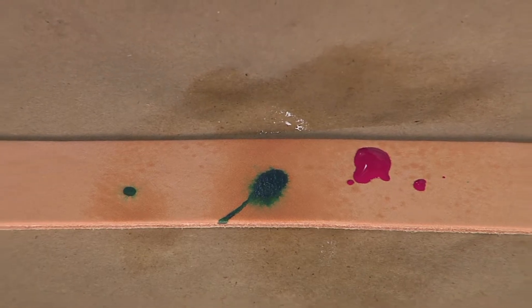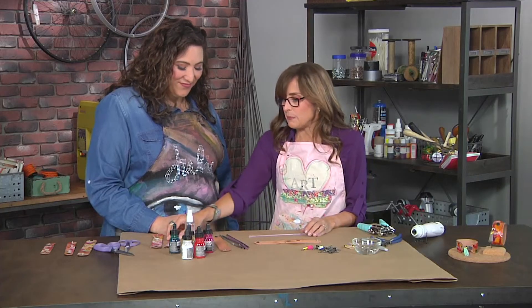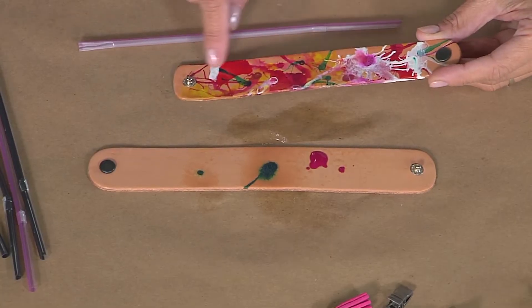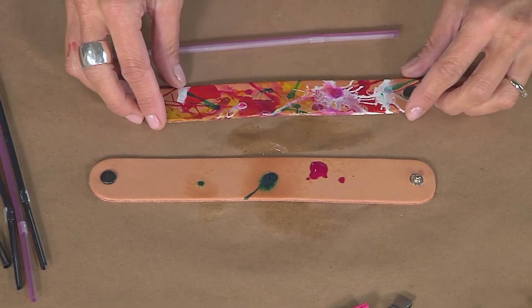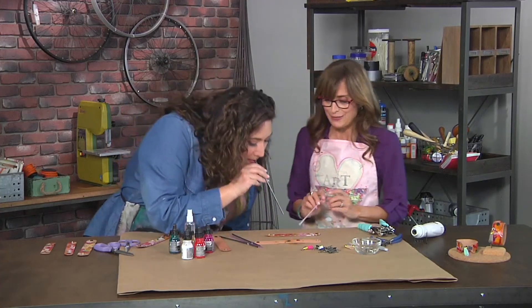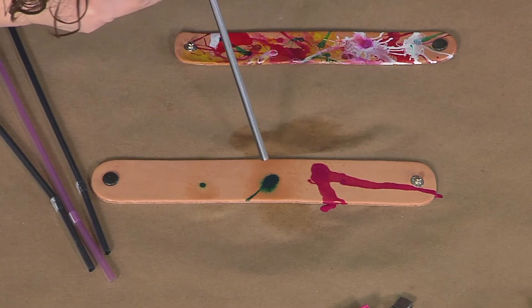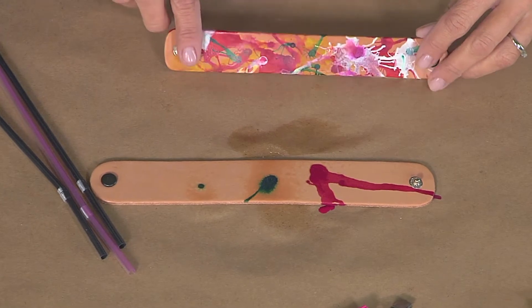Did you pick your color palette out ahead of time? No, I like to really mix the colors up, as you can see on this one. At the end I go back in and add some white over the top and fill in with some marks. I like that it allows you to use an unorthodox combination of colors. You can see it move, and it's nice to let it go over the edges so you get a little color on the edge of your cuff.